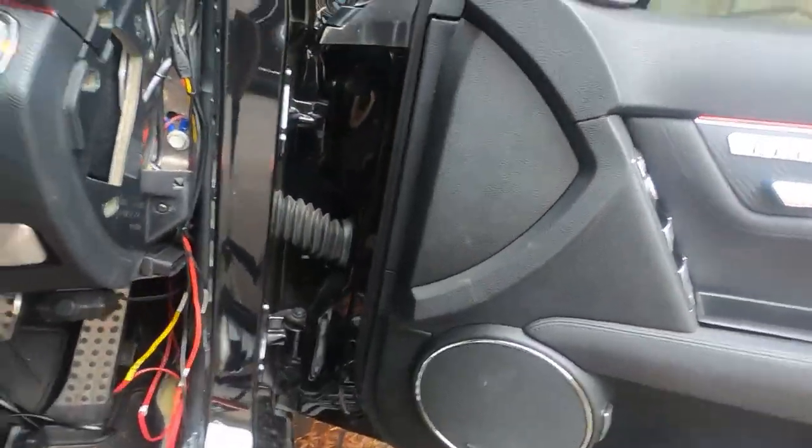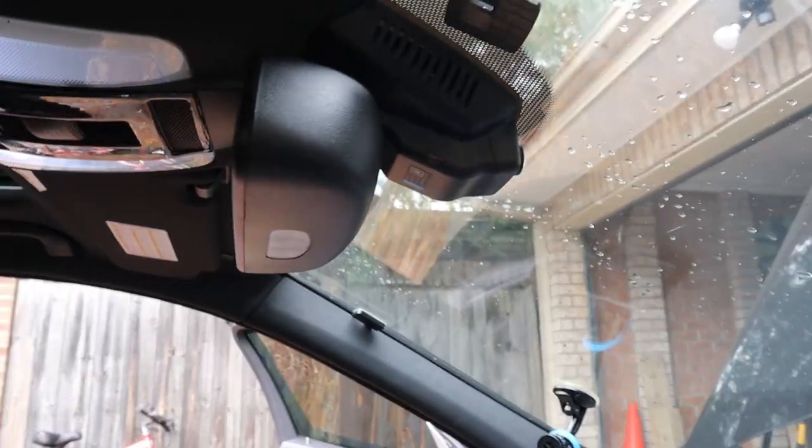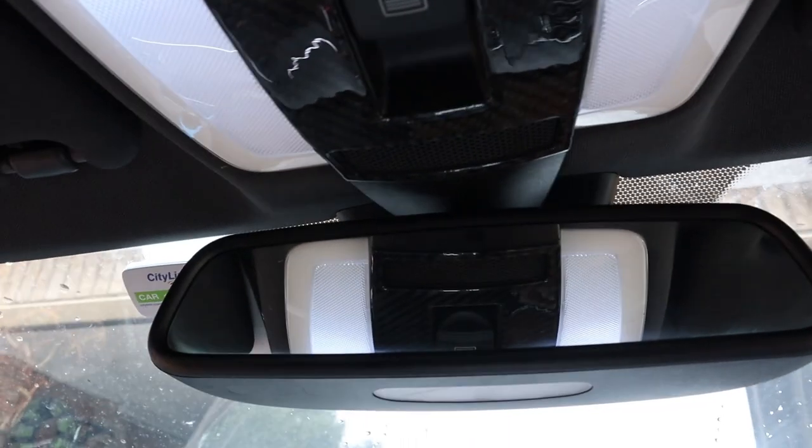Now I'm just going to put everything back together and show you guys how it finally looks — completely installed. The stealth dash cam for the W204. As you can see, there are no wires showing whatsoever, and that's exactly how you want it.